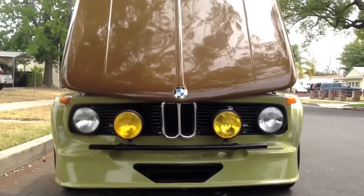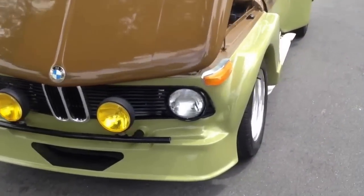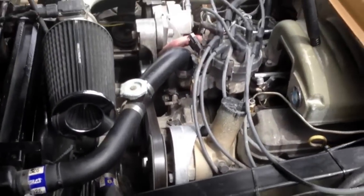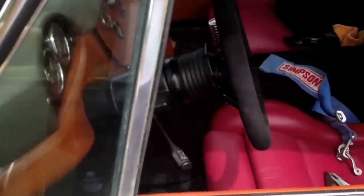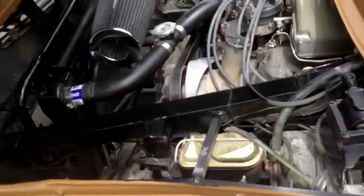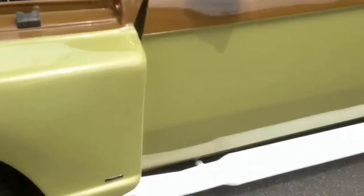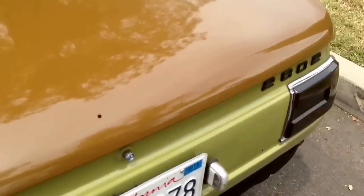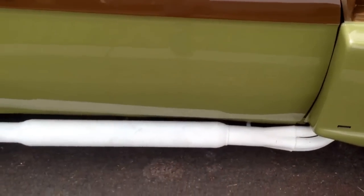Here's my '69 BMW 2002 with the engine running. You can see how the engine is pushed way behind the rear axle and halfway into the cabin — so that's good. It's also a stock 5.0 side pipe, and the side pipe still has the oxygen sensors.